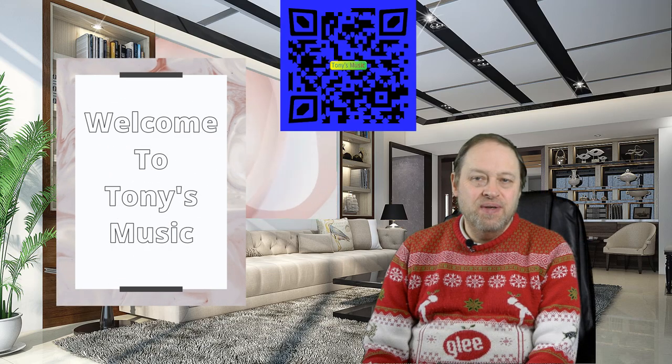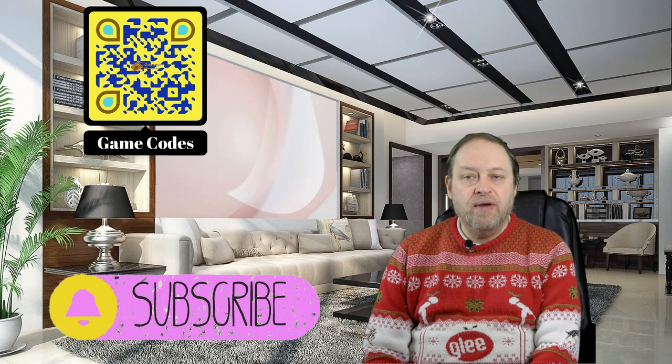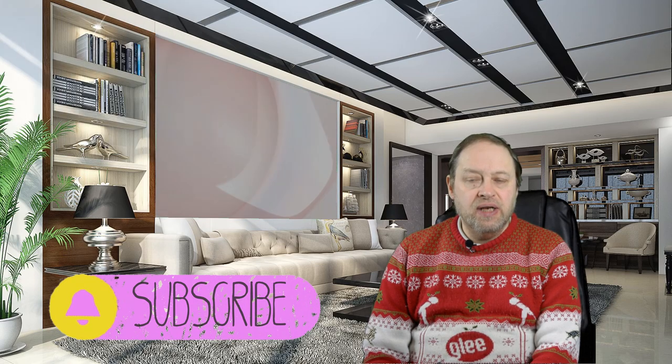Hello and welcome to Tony's Music. My name's Tony and I really appreciate you joining me on my channel. Please hit the like and the subscribe buttons and hit the notifications bell for future reference of new videos — I'll be posting every Friday.